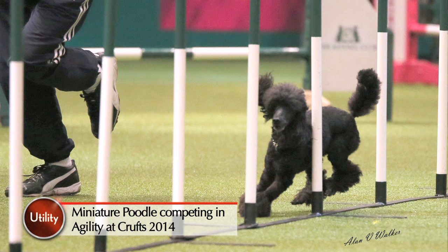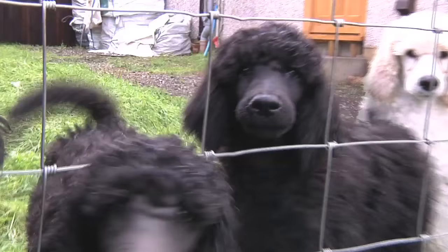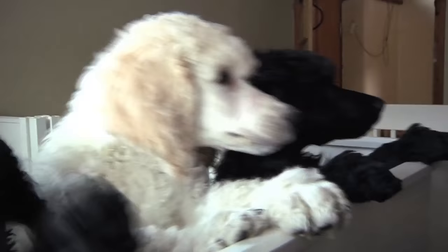When a puppy buyer is looking for a standard poodle, is there anything in particular they should be looking for? Do's and don'ts? Just make sure both parents have been health tested. Generally if you go to a show home, they're aiming to improve conformation and improve everything about the breed, and if that's the case, they're breeding a quality, sound dog hopefully.